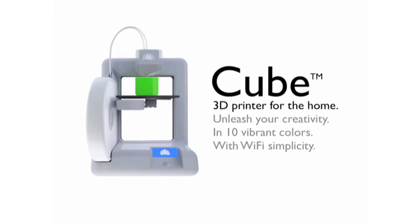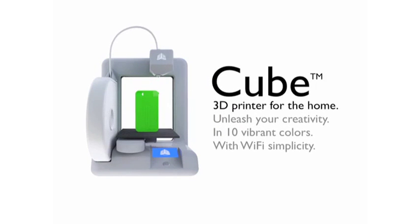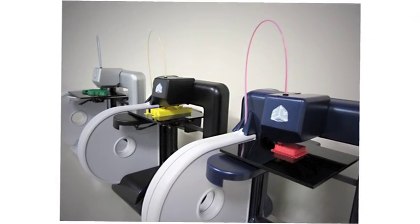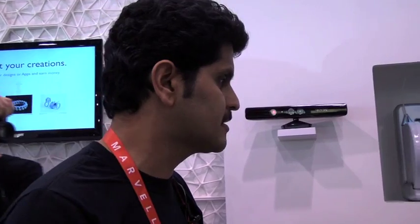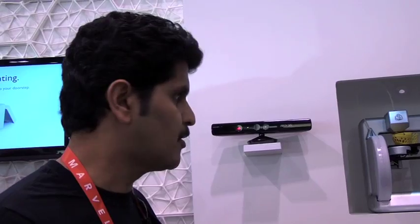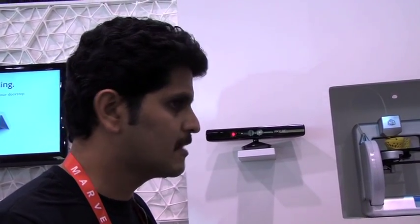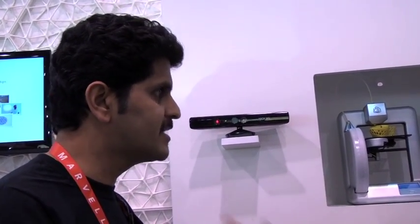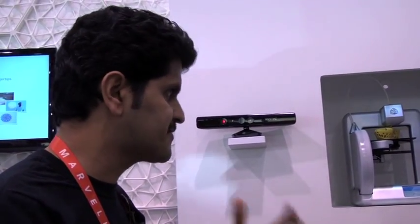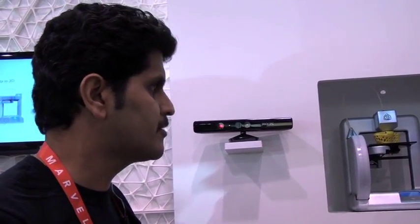Do you see this more as a consumer product versus a business-to-business product? Correct. 3D Systems is a large company — we have been in business for 25 years. We invented 3D printing and we have a large portfolio of 3D printers that sell in industrial applications. This is our first product really for the home and for consumers, where you really don't have to be technically aware of a lot of tools to use this in your house. So something for me, because I'm a technical idiot — this is very cool.